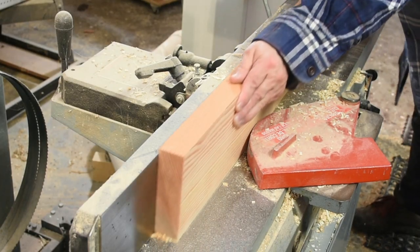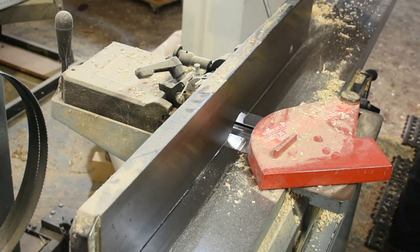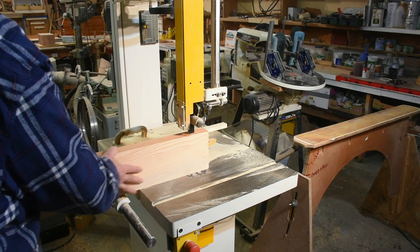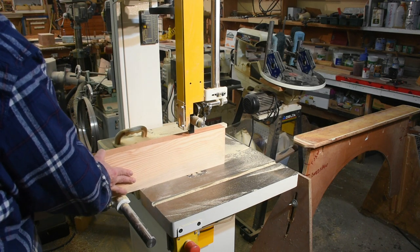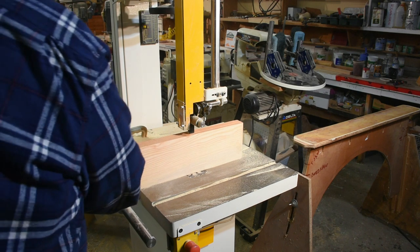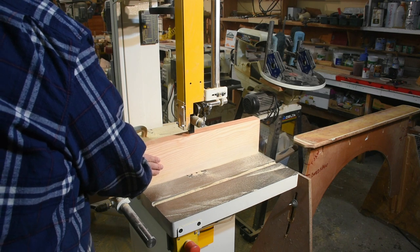It's 12 by 17, so the first thing we have to do is plane up some lumber. We'll be cutting one inch blocks. Once we have our edge done, we move it over to the bandsaw and cut it just a little bit over one inch thick — about one and a sixteenth. Then we take it over to the planer and plane it down to one inch thick.